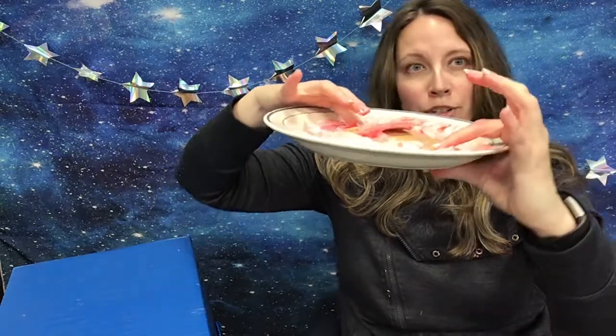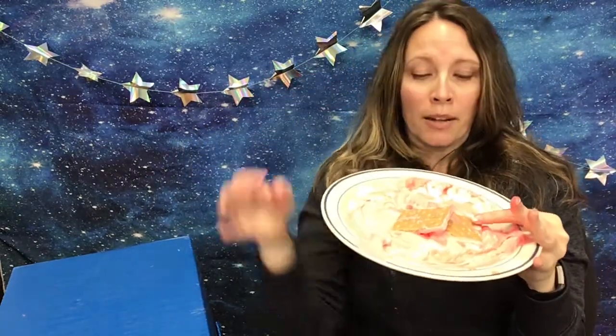The opposite of divergent boundaries — where they split up — would be convergent boundaries, where the plates move towards each other. One way that happens is if one plate slides over the top of the other at the subduction zone, so one goes down and the other goes up. You can see it's pushing that one up, and sometimes mountain ranges are formed this way. If you're familiar with the Cascades in the Pacific Northwest, those were formed like this.